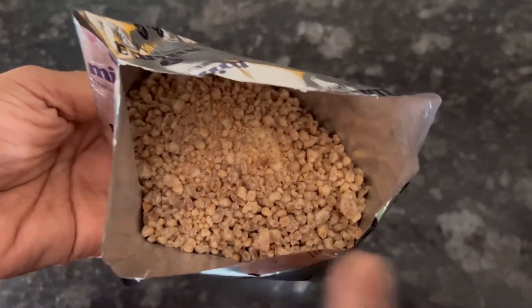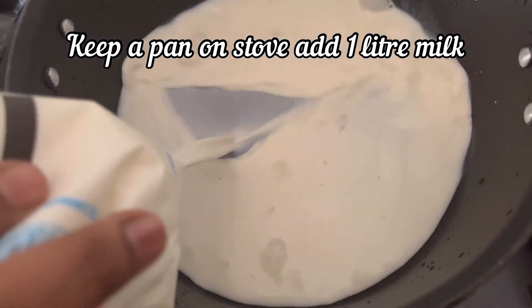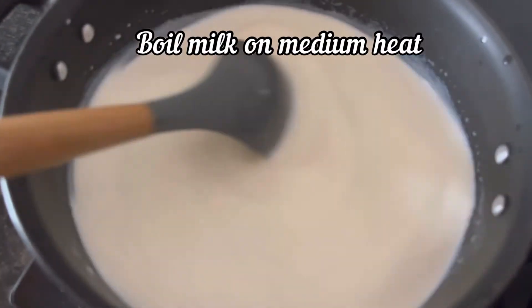Keep a pan on the stove and add 1 liter of milk. Keep mixing and bring the milk to a boil on medium heat.